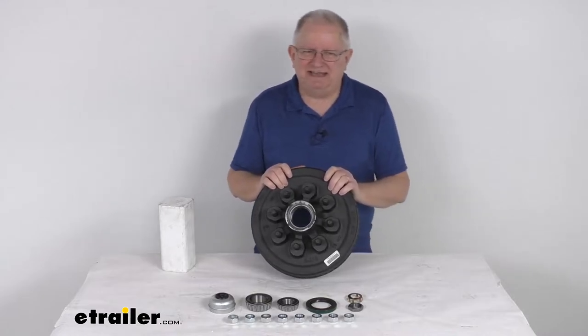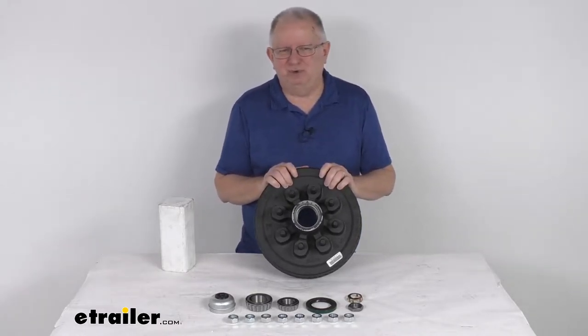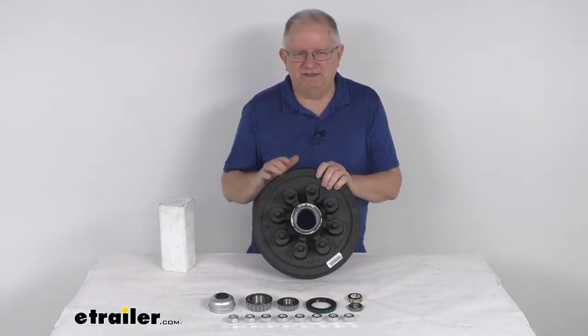The Easy Lube axles have a grease Zerk fitting on the end of the spindle, and it allows you to grease your bearings without having to remove the hub and drum.